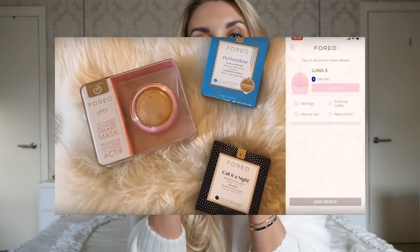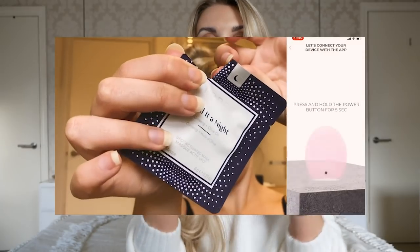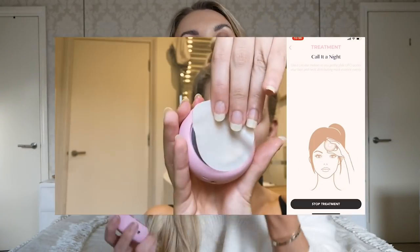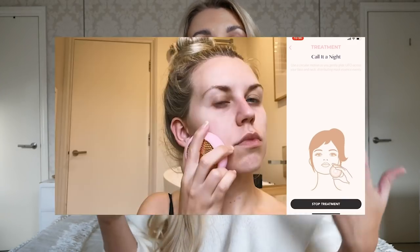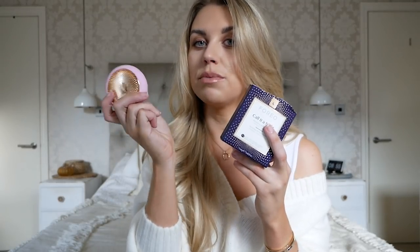I also recently discovered the FOREO UFO mask, which is a smart device that uses light technology and heat technology. You can buy different types of masks to use with it, interchanging masks while using the same device. You simply follow the instructions, pop it on, and then using the app on your phone it talks you through the benefits of the technology and what it does to your skin. The Luna 3 is a necessity for me whereas the UFO is a nice little luxury — so if you're buying for someone who already has a FOREO cleansing device, maybe treat them to the UFO smart mask. Honestly, it is like going to the spa.